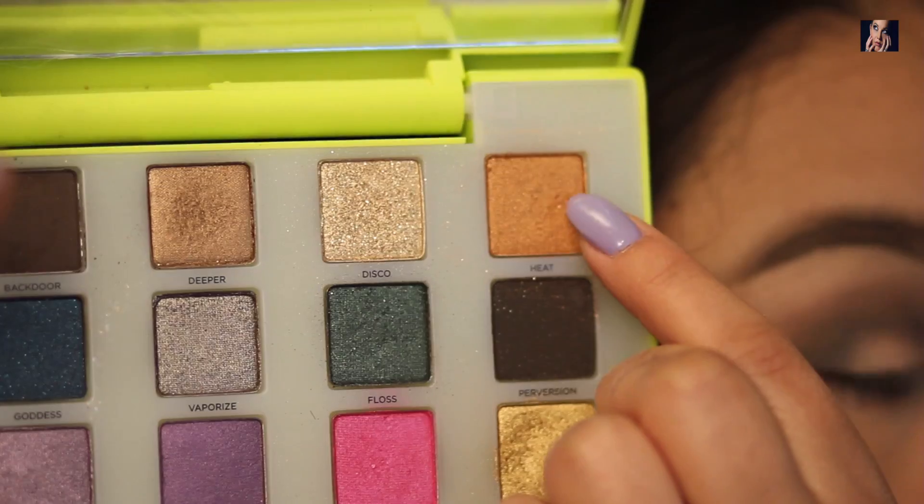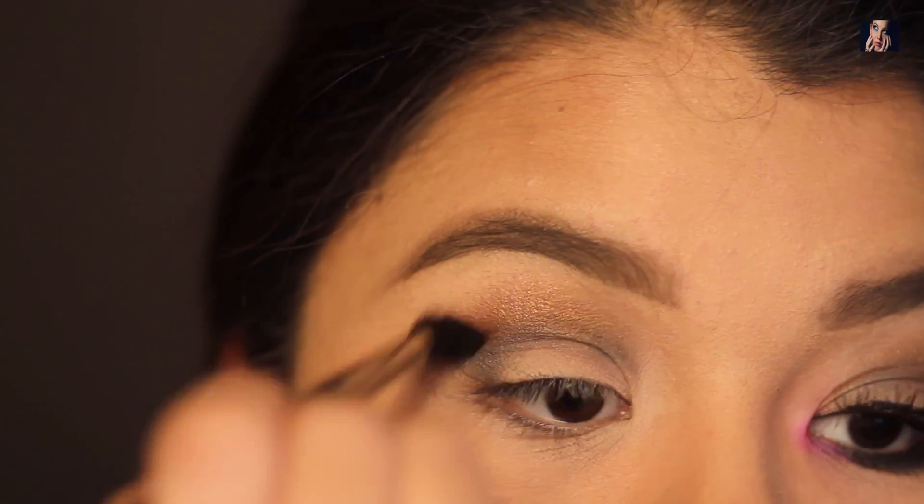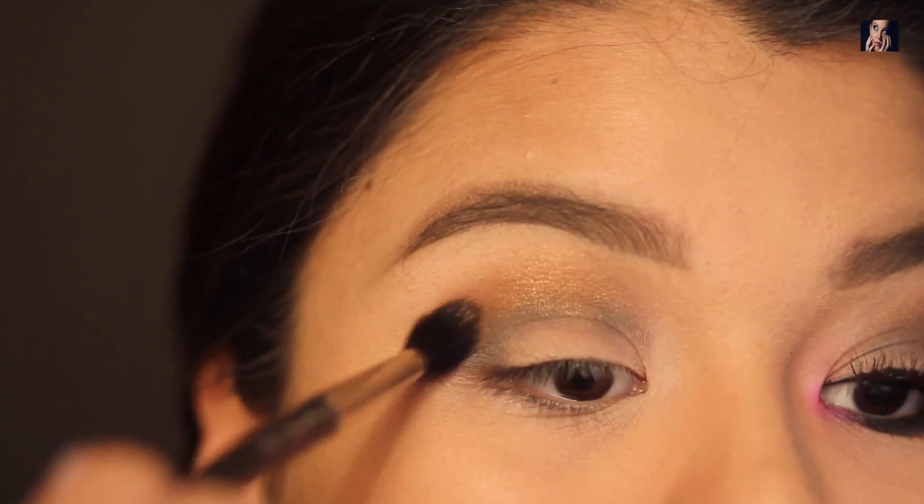Next I'm going to take my MAC 224 brush and use the color Heat and apply that on top, mostly just blending everything out.